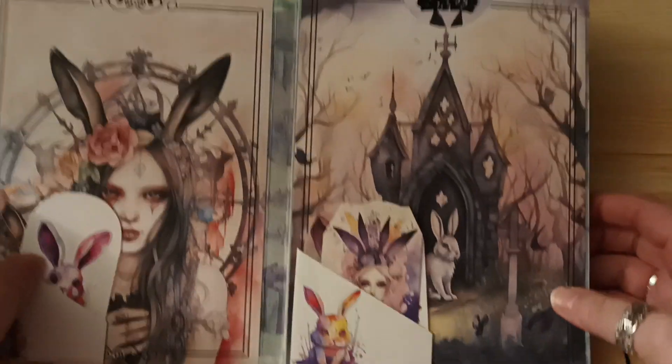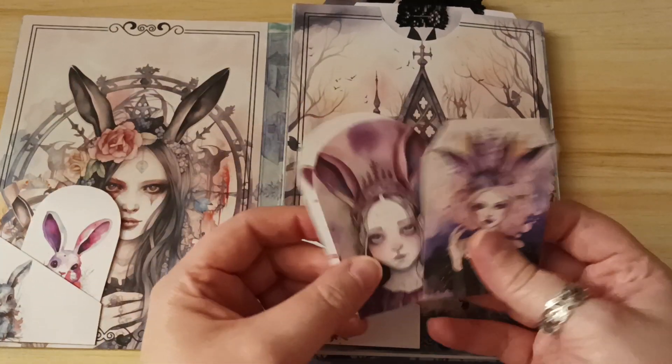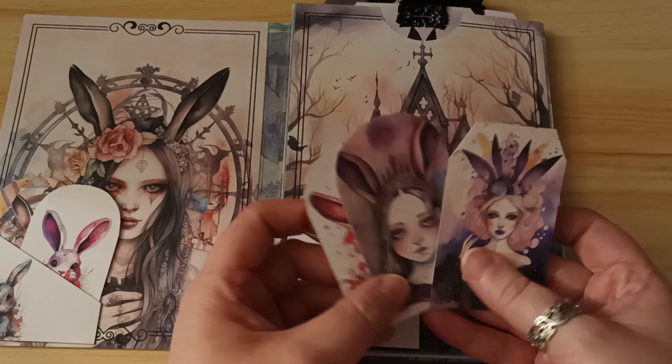Here is the next piece, and again just another little corner pocket with a few tags in.